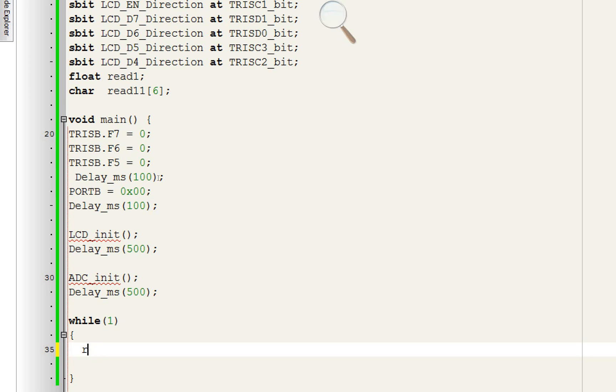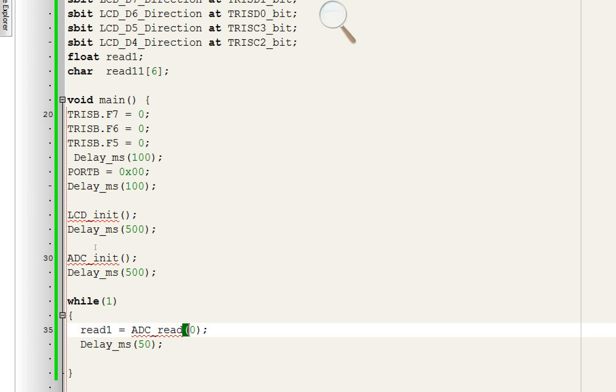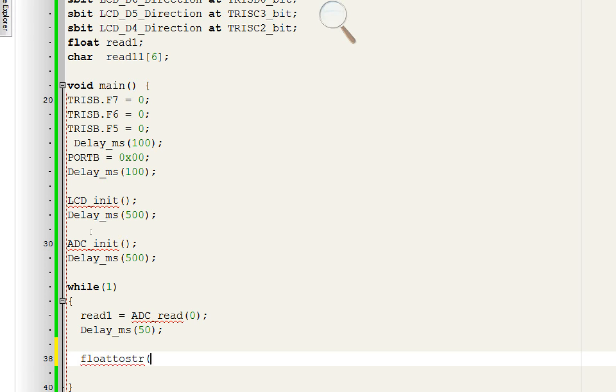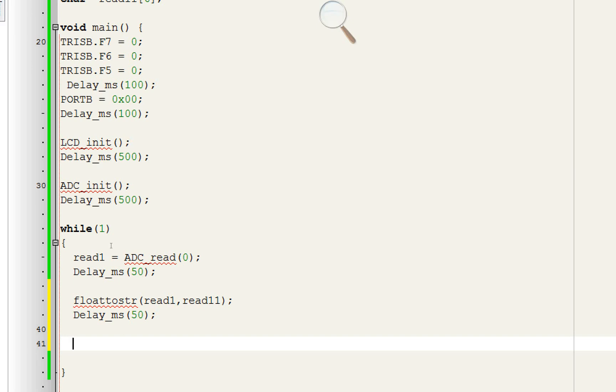ADC_Read will read the value from the sensor from channel zero. If you use a different pin, write the corresponding channel number. Convert the value to a string for LCD display: 'FloatToStr(read1, read1s)' — whatever is in read1 will be converted to string in read1s. Give a 50 ms delay. Then display it on the LCD: 'Lcd_Out(1, 1, read1s)' — start writing from the first row, first column.